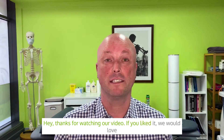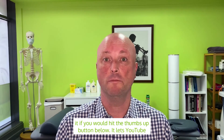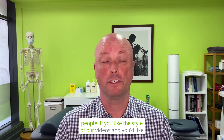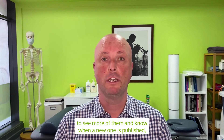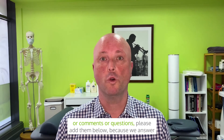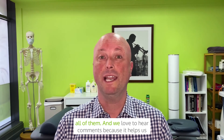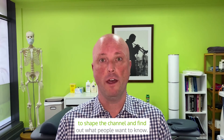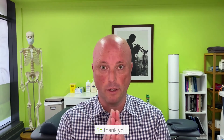If you liked the video, please hit the thumbs up button below — it lets YouTube know we're helping people. If you'd like to see more videos and know when a new one is published, hit the subscribe button. If you have any thoughts, comments, or questions, please add them below, as we answer all of them and love to hear feedback to help shape the channel.